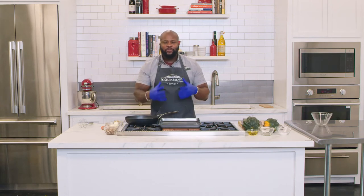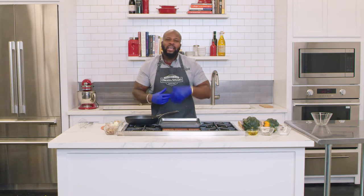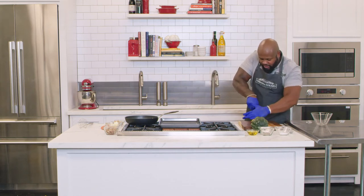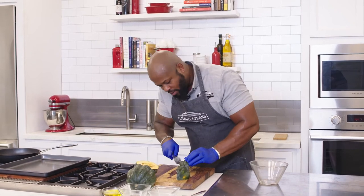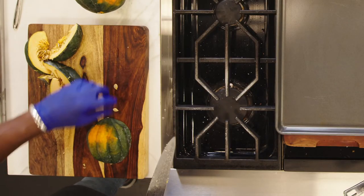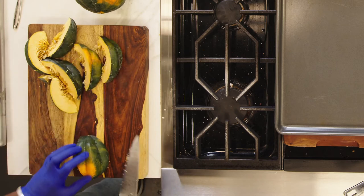Now that we have our beautifully roasted garlic herb turkey, every turkey deserves a great side. So right now I'm making honey pecan roasted acorn squash — it's sweet, it's savory, and it's going to perfectly complement the turkey. We have our acorn squash, and we want to slice it into eighths: sharp knife down the middle, slice it again, and then slice it in half one more time. Repeat the process for the other squash.